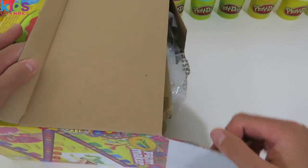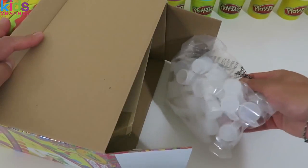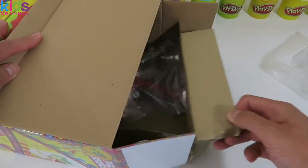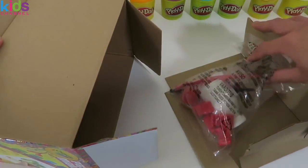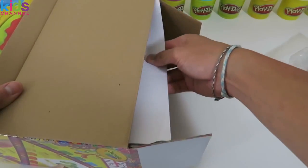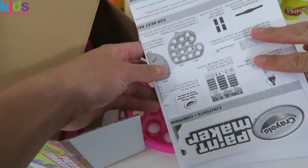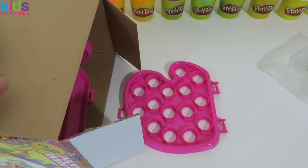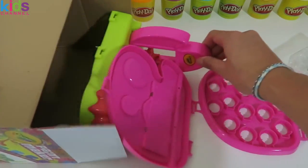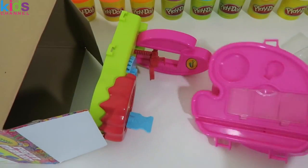Let's open it up! Here are the paint pots. It looks like this has the base paint, paintbrush, and a few clips. Here are the instructions. And all of this is the base of the set!